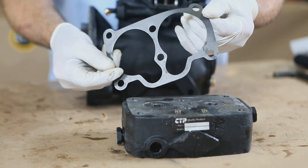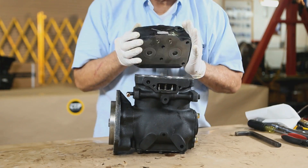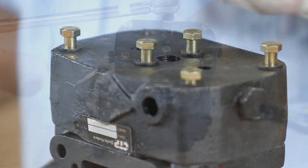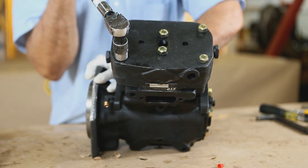Finally, we put the cylinder head gasket on the block and install the cylinder head with the new bolts supplied in the kit. Torque the head bolts to the recommended manufacturer's specification.